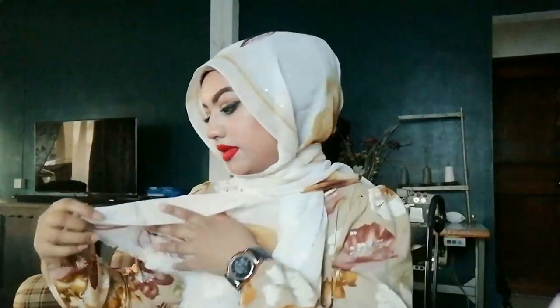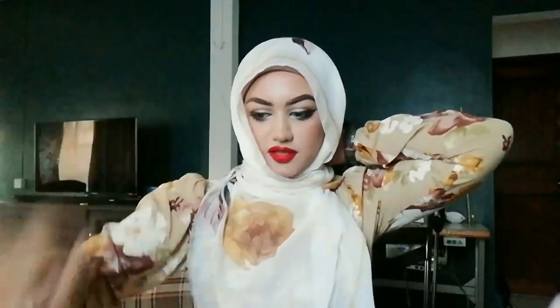Now I'm going to show you the second style. This time, take this side and put it here, then put a pin at the back. Let the back be loose, and on this side, look for the upside or adjust it, then put it here and put another pin. Bring it to the back and pin it — this is especially good if you want to cover your chest or if you're wearing tight clothes.